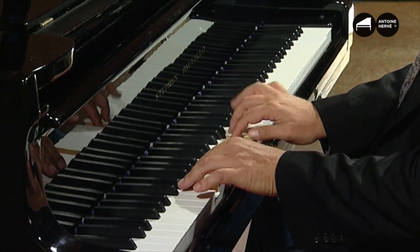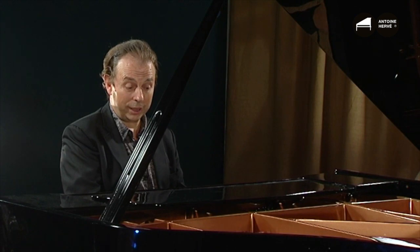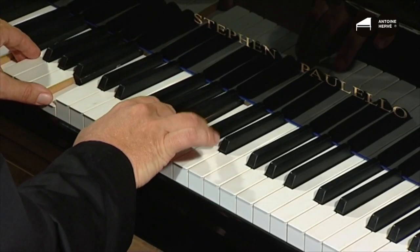The first is a pentatonic mode. Either you start it on G major — so G, A, B, D, E. A pentatonic mode is played on degrees 1, 2, 3, 5, and 6. I can also play the same mode but starting on E, then it'll be minor.